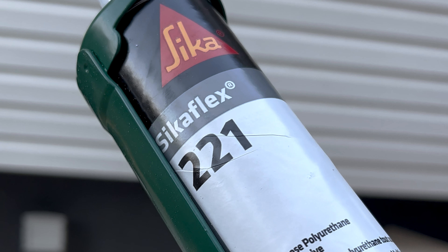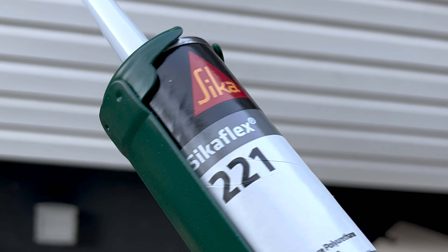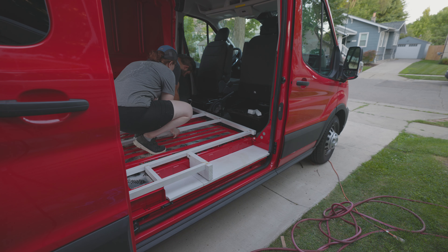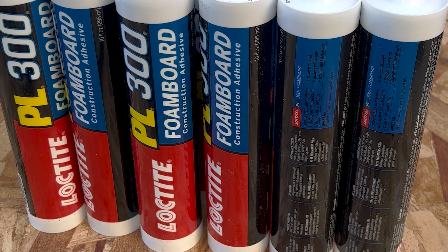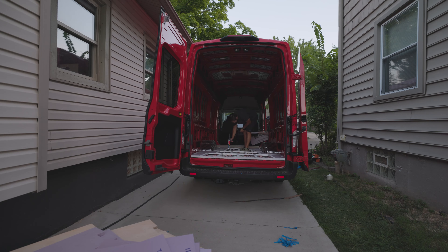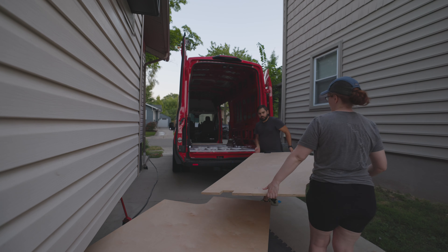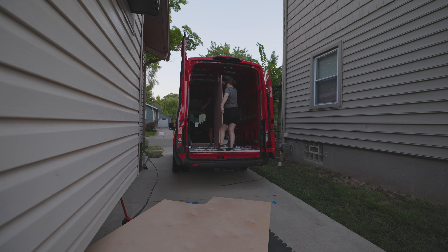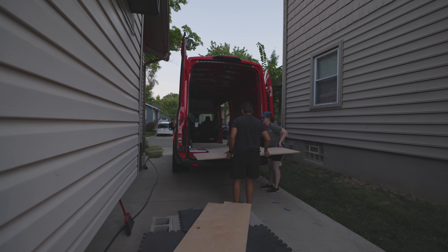To attach the wooden skeleton to the floor of our van we used Sikaflex 221, which is a multi-purpose adhesive. To attach the foam boards to the floor we used Loctite PL 300 foam board construction adhesive. Here you can see us bringing the plywood back in as we're gluing everything to the floor — there's no glue going between the plywood and the subfloor elements, it's just there to support the weights we're going to put on top at the end of the night.